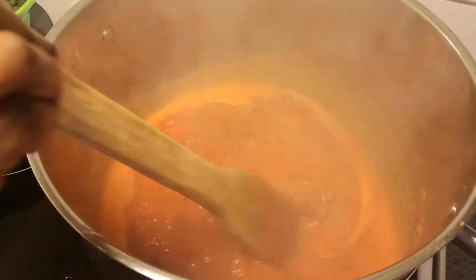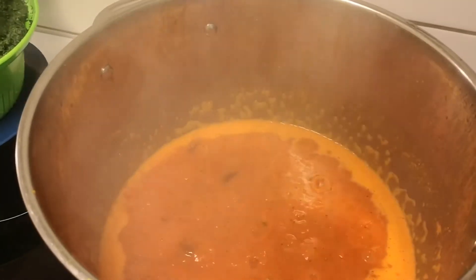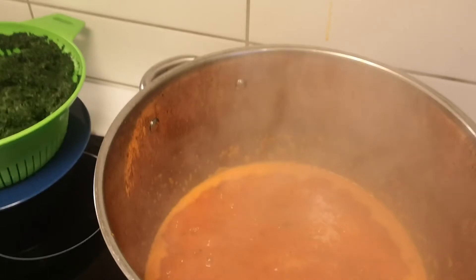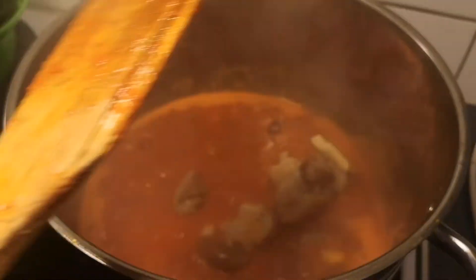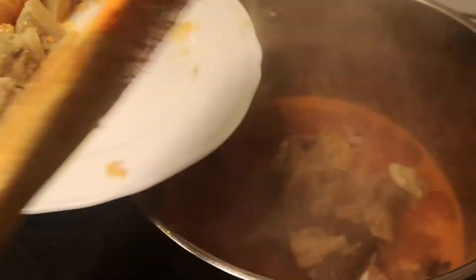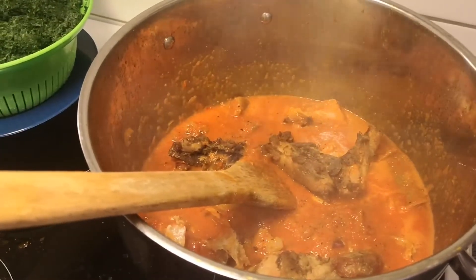So before adding the other ingredients I'm going to be adding salt to it first. Then I'm going to be adding my chicken to it.